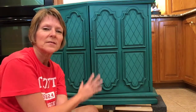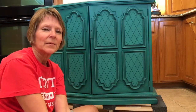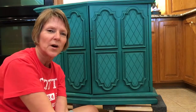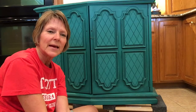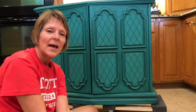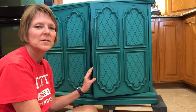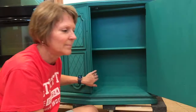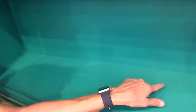I was working on this console entry table and got it pretty close to what I want it to be. I painted it two colors, two coats of paint, then glazed and waxed it, and was pretty much ready to put the knobs on. Then I looked inside and there was a stain — it's right about there — and it's just a bleed through.